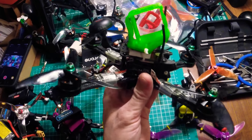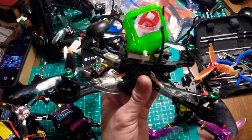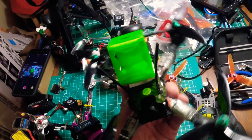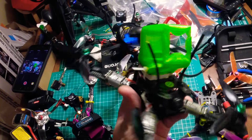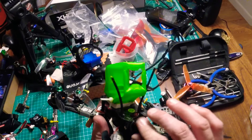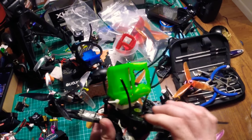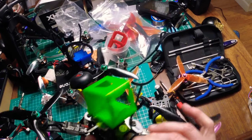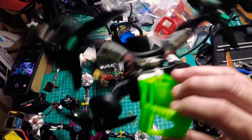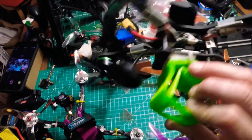It's got Betaflight 3.2.3 and I upped my rates. I pretty much feel like I could do anything with this quad. It has a really nice 800 TVL CMOS camera that is really excellent — better than CCD cameras, even — which makes up for the fact that this is running one-shot. It's got ancient ESCs on it running one-shot 125.